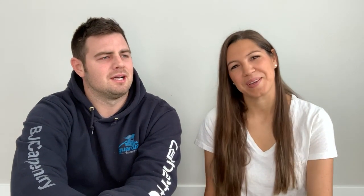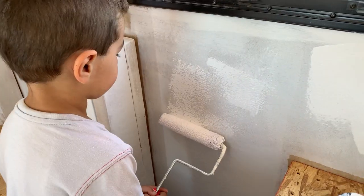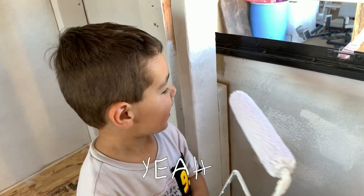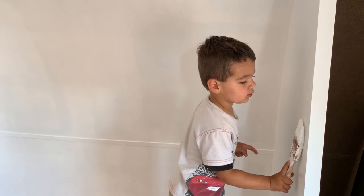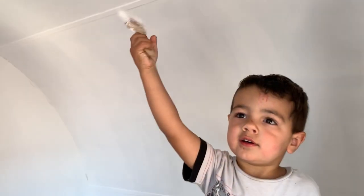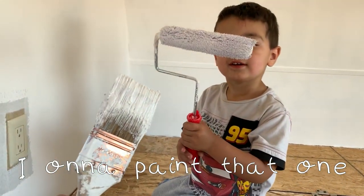Once everything was all prepped, it came down to painting, and it took us a long time to paint. Luckily I had a good paint crew to help me out. I laid down the initial coat, you helped prime. It looks so good — I'm painting! The kids were even joining in, painting up high, cheers!